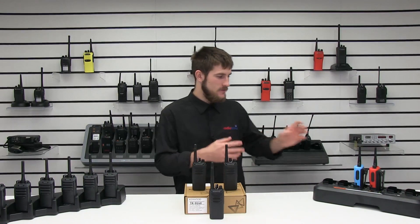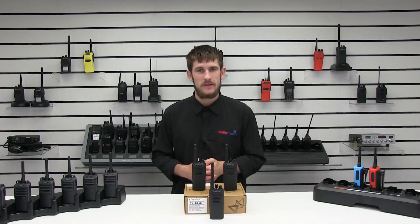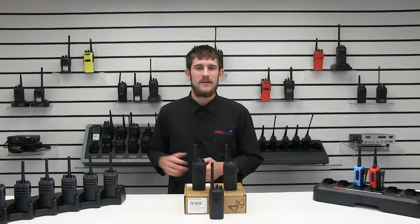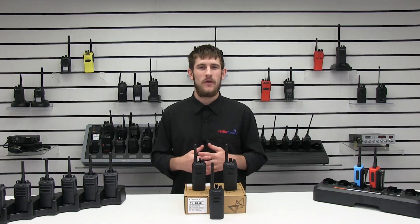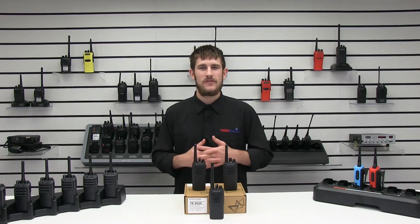Kenwood, Hytera, and Motorola all have their famous DMR radios. Motorola have the DP1400, Kenwood have the TKD340, and Hytera have the PD405. They all have their similarities and differences as well. The real question is which one is the best? I'm going to be doing a short comparison today on all their different features to see which one you need in your workplace.